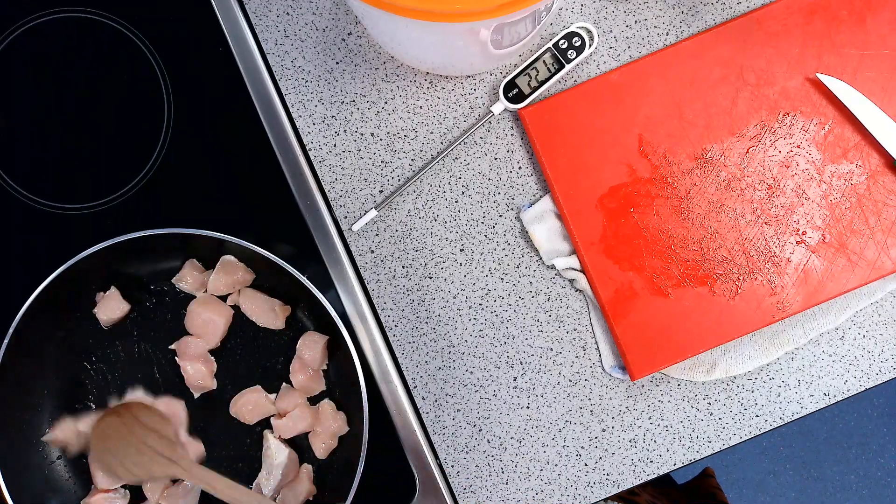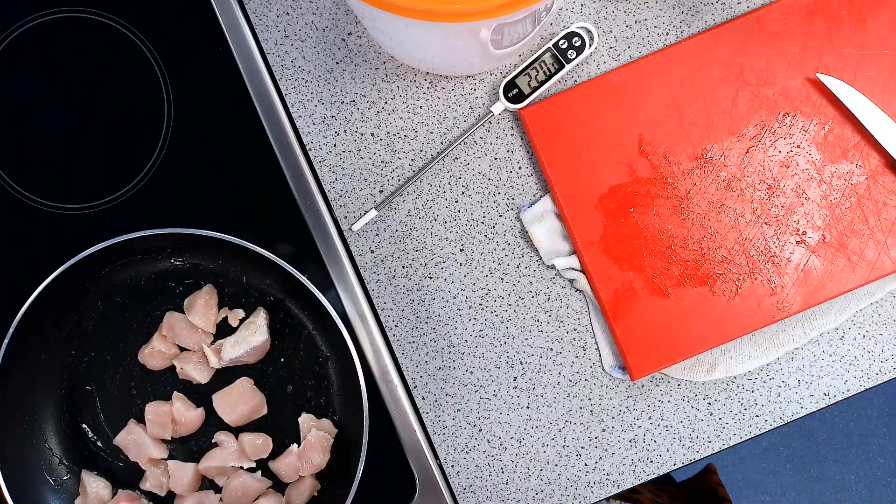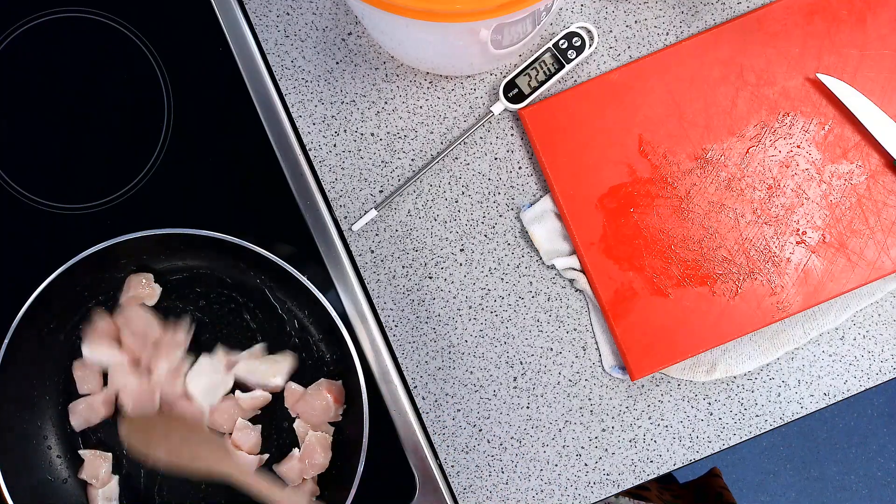At this point you can add some seasoning if you would like — salt, pepper, and you can add some chilli flakes to your chicken if you would like, for a little bit of heat in your sweet and sour.